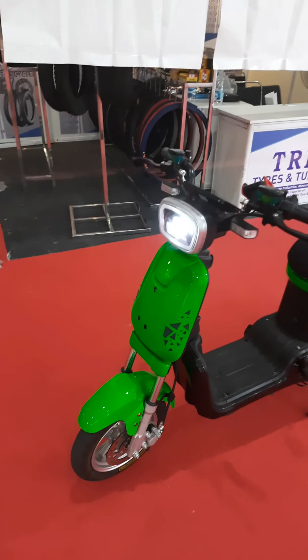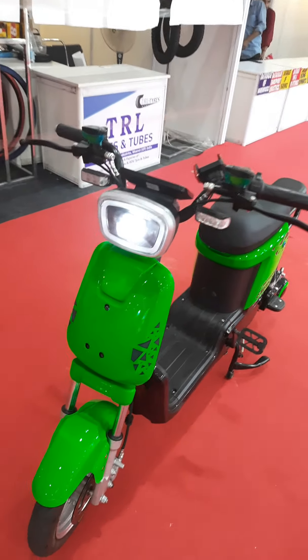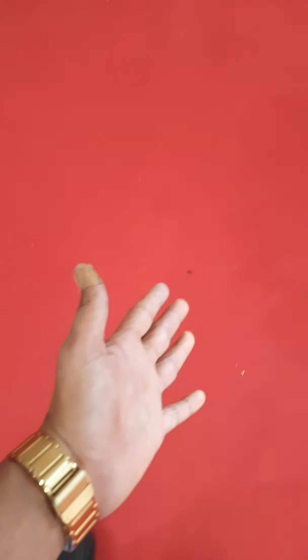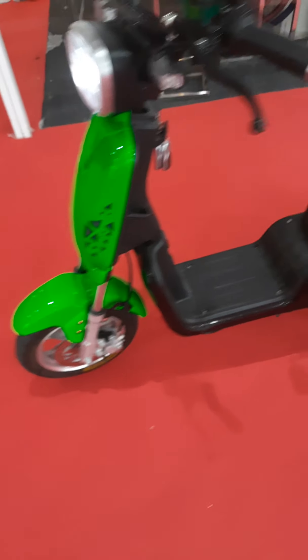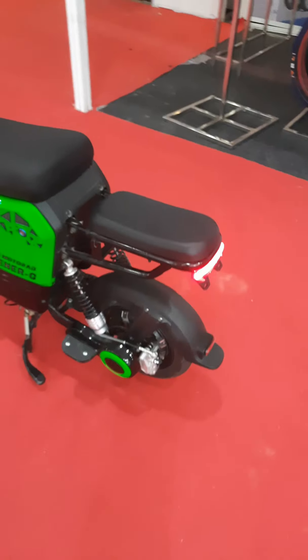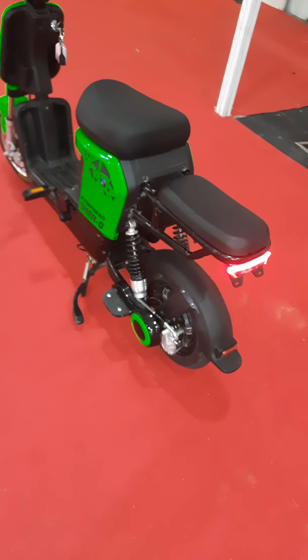You can have a close look at it. The front light is pretty strong. It comes along with dual disc brakes.